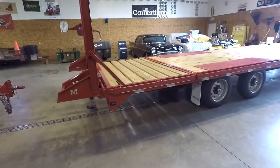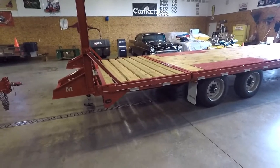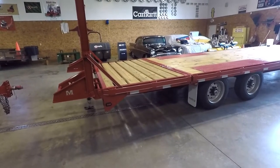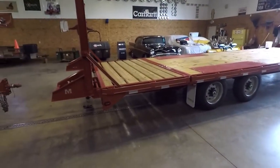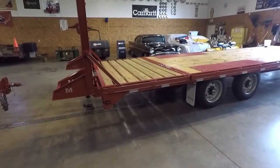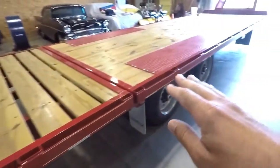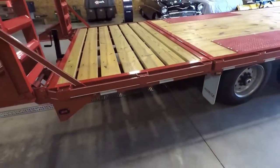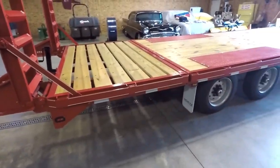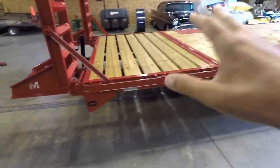As I mentioned in the first video, I really wanted a Moritz trailer because of the two-position dovetail. Right now I have it in the up position where it's parallel with the rest of the deck. You gain five feet of floor space — this dovetail portion is five feet and the rest of the deck is 22, so with it in the up position that's 27 total feet. Round bales, pipe, metal, anything you want to haul, even a vehicle or large cab chassis — it is load bearing.